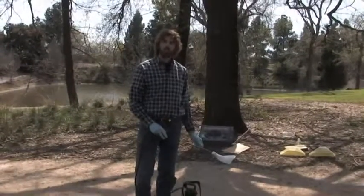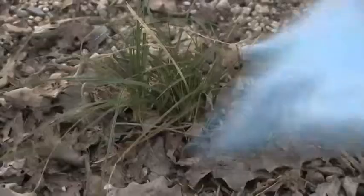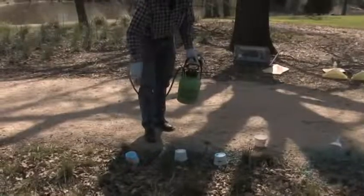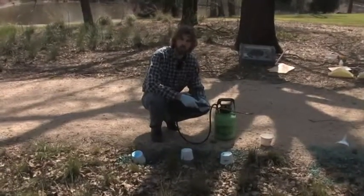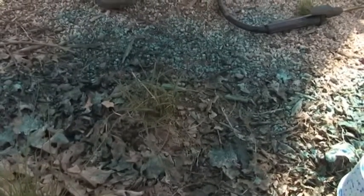Another way that we can selectively apply herbicides is to protect the plants that we want to spare. For example, if I've got small enough plants, I could protect them with a cup or a paper bag and shield the individual plants from the herbicide application. If you use cups or bags to protect individual plants, you'll need to wait at least until the herbicide solution is dried on those cups before you remove them, and then those plants will have been spared exposure to the herbicide.